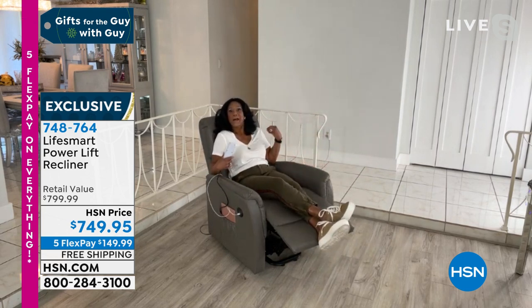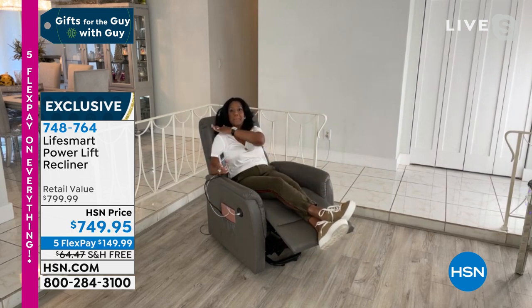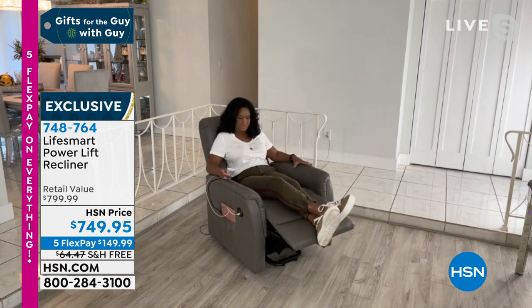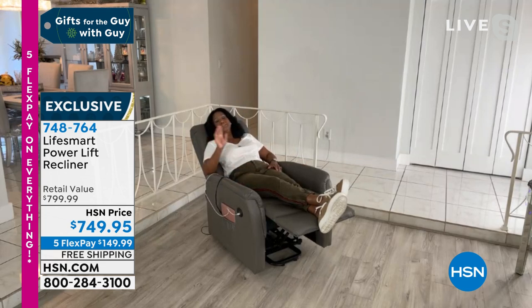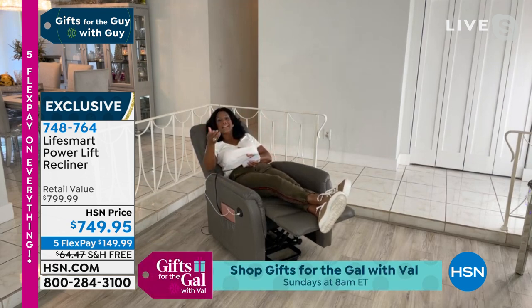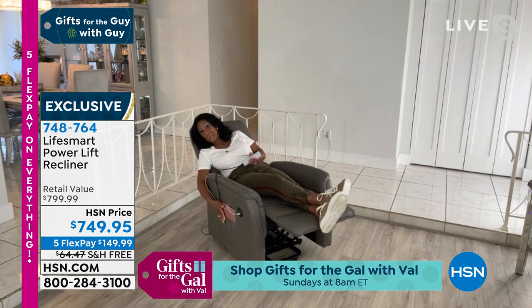It has beautiful therapeutic vibration massage with multiple modes. I can select different areas from my shoulder all the way down through my legs. With just the touch of a button, I can fully recline — I can even sleep in it, which I do just about every night for an hour or so watching my favorite shows. It also has a 250-pound weight capacity.